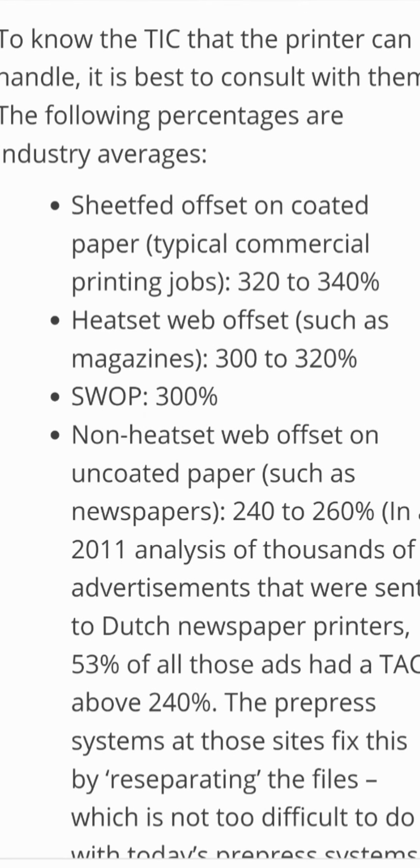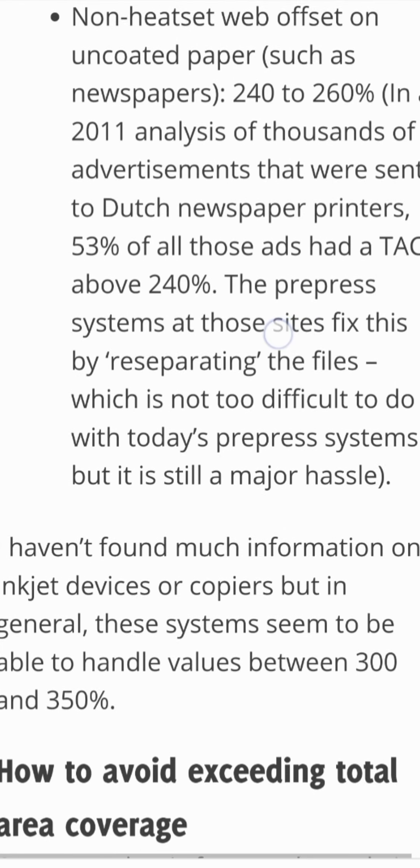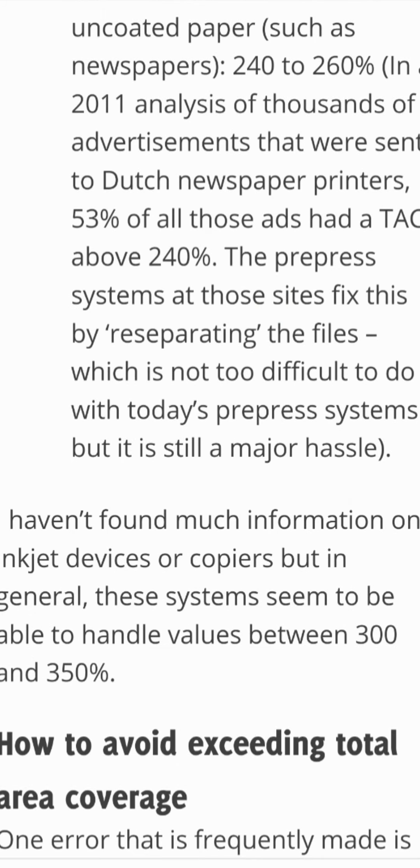The following percentages are industry averages. Sheet-fed offset on coated paper, typical commercial printing jobs: 320–340%. Heat-set web offset, such as magazines: 300–320%. SWOP: 300%. Non-heat-set web offset on uncoated paper, such as newspapers: 240–260%.